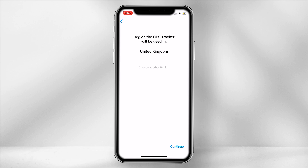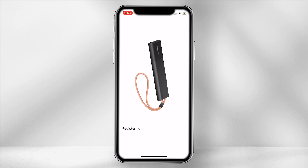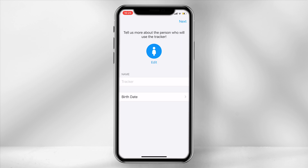Select the region and click continue. Select what you would like the product to monitor — I will be using this across different modes of transport so I will select person. Now let the device run until it is registered on the network. Input your name and date of birth and you are now ready to use the product.